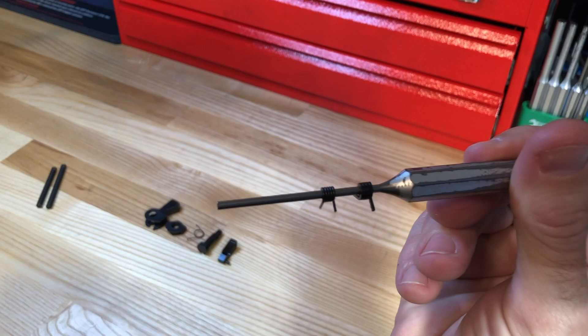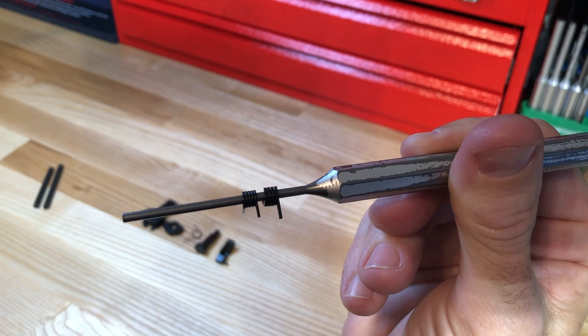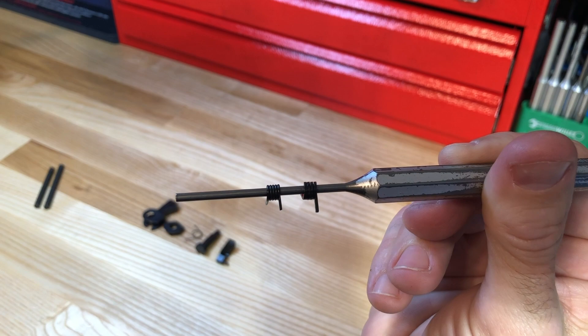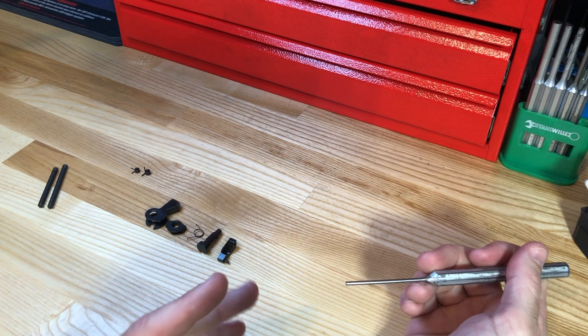The kit also comes with two trigger return springs. One on the left has smaller dimensional coils than the one on the right — it's thicker. The one on the left is your light LEM trigger return spring and the one on the right is your heavy trigger return spring. That's the difference between heavy and light LEM variants. The difference in trigger pull is about five and a half pounds on the light and about seven and a half on the heavy.